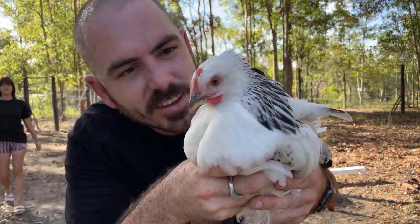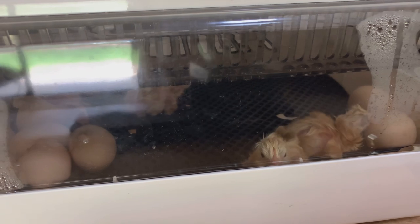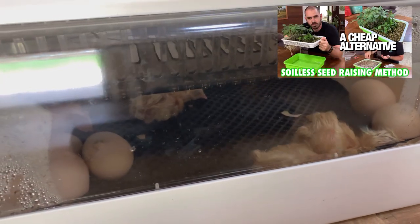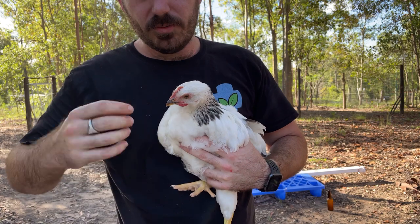These are the chickens we're making the fodder system for. We actually hatched these chickens a few months ago and they featured in the cheap alternative seed raising method video.